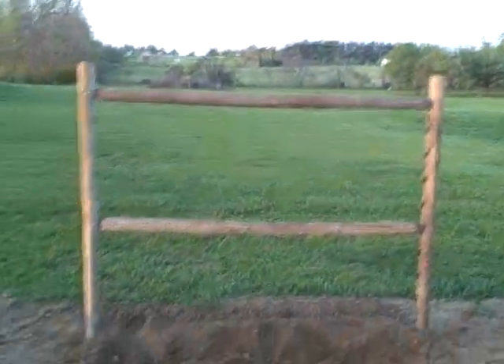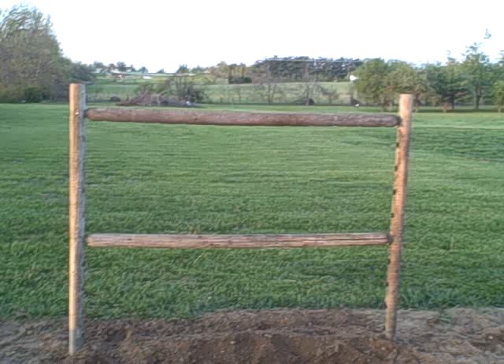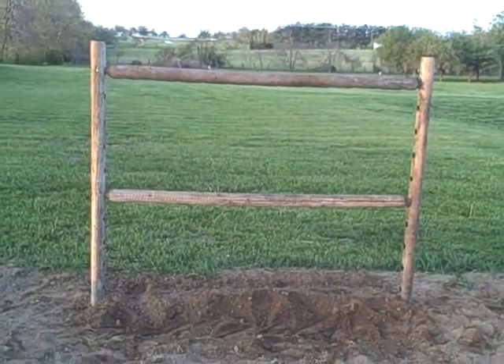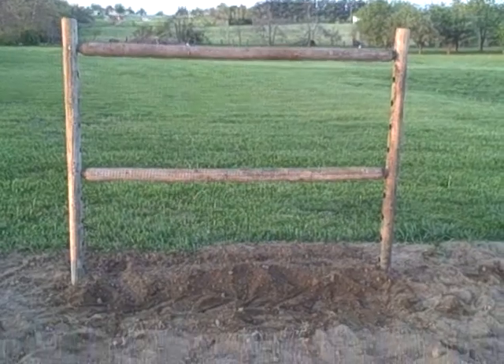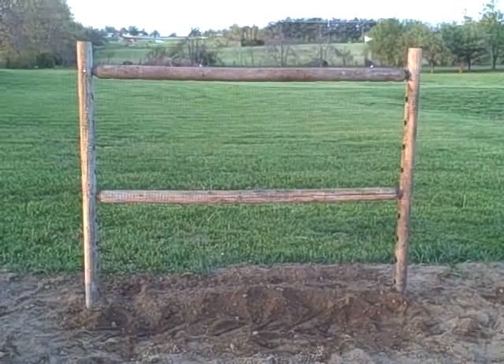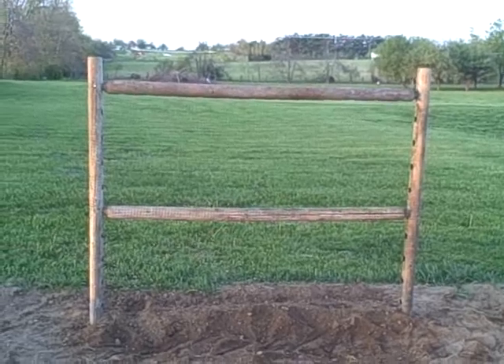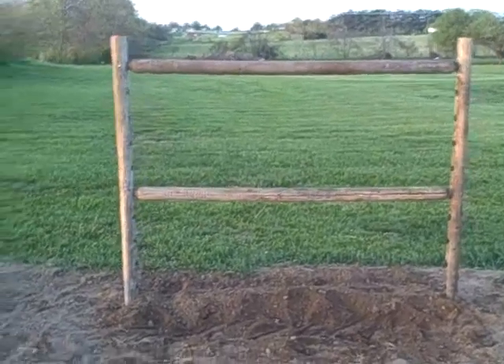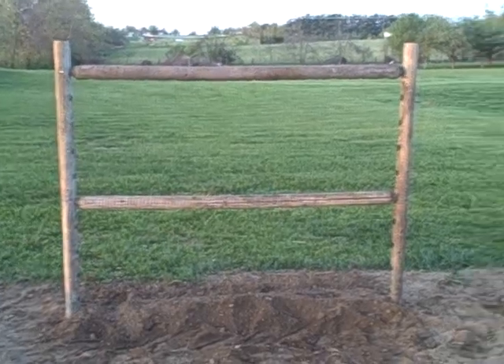Sturdy? Looks like a horse would jump over or something. My staple gun messed up. I'm going to have to go around and work on it and try to get the rest of it stapled before it gets dark.